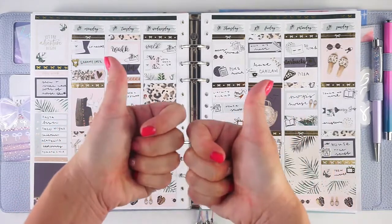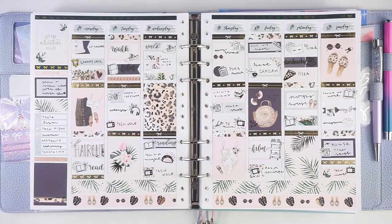Anyway, that is everything! If you like this video please give it a big thumbs up. I'd love it if you'd subscribe and check me out on Instagram at My Crafty Plans to keep up with everything going on in my planners. Bye!